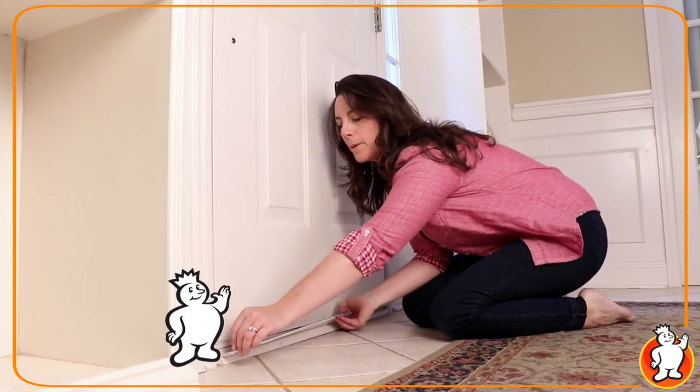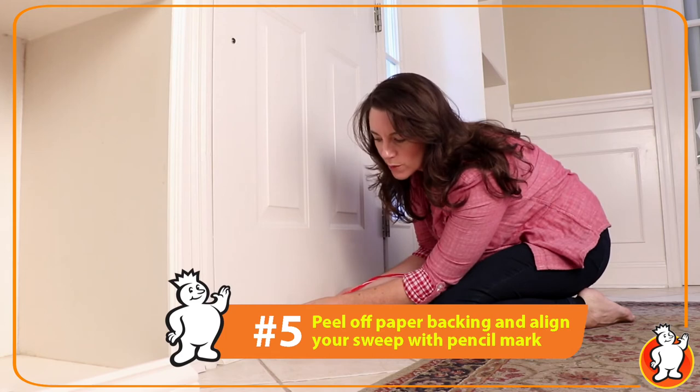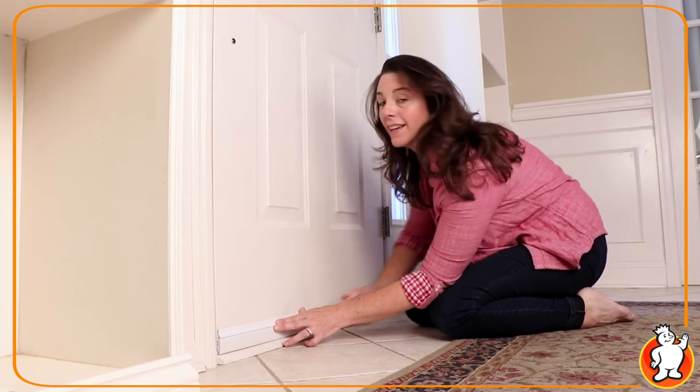Now, peel the paper backing off the adhesive strip, and align your door sweep along the pencil line that you drew, and work your way along the edge. It's that easy.